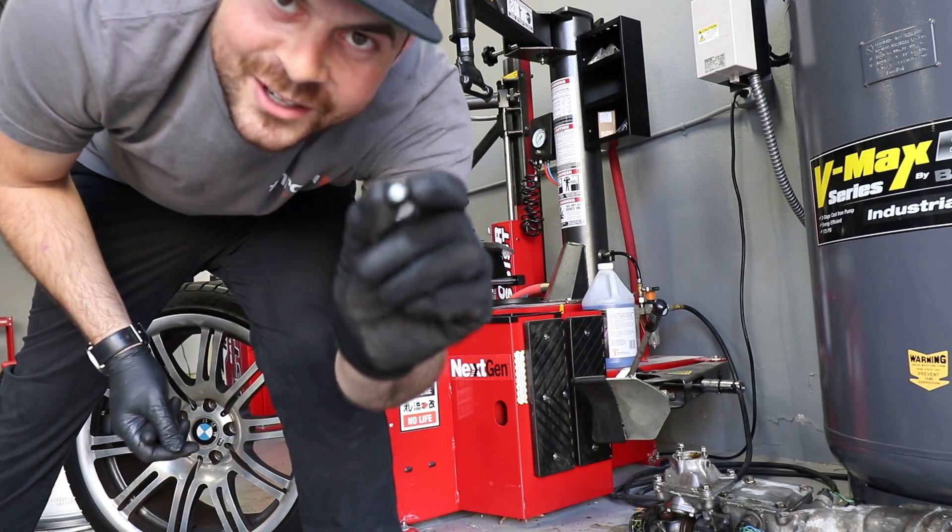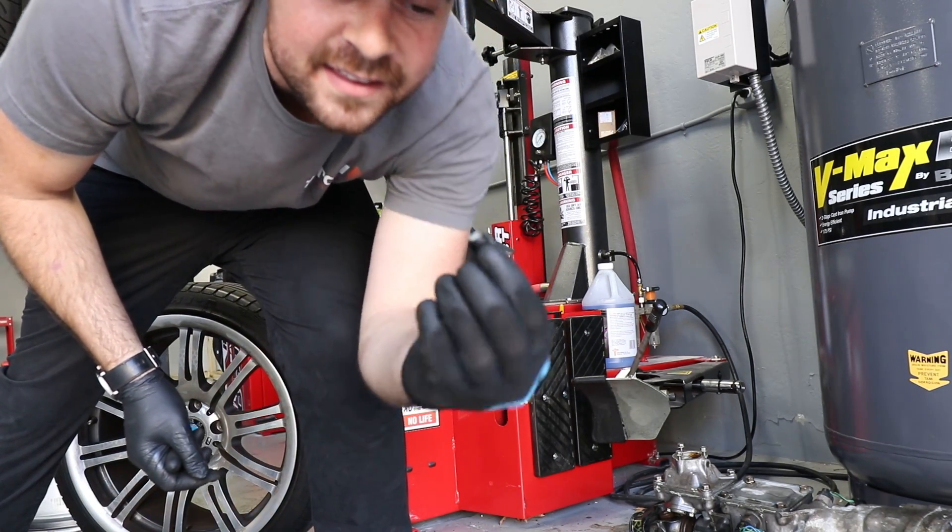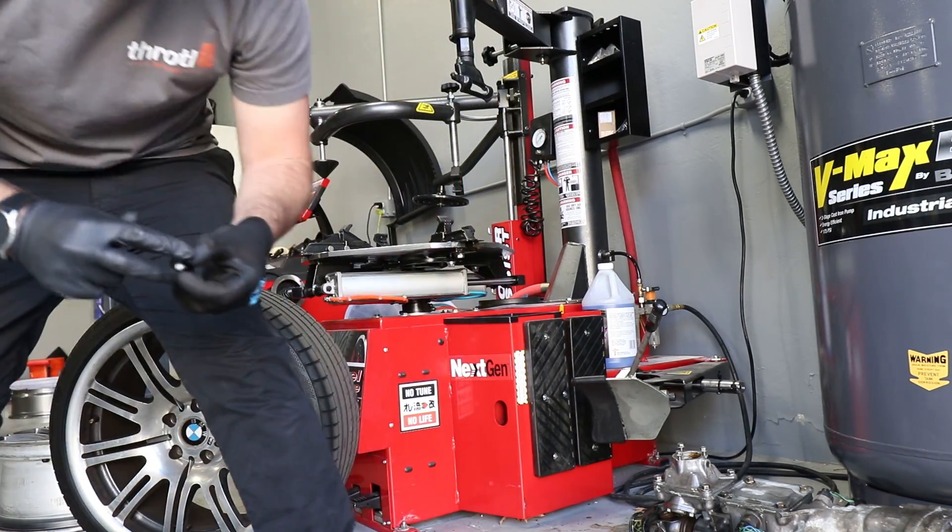By the way, new product going up on November 16th — throttle valve stem caps, pretty cool.